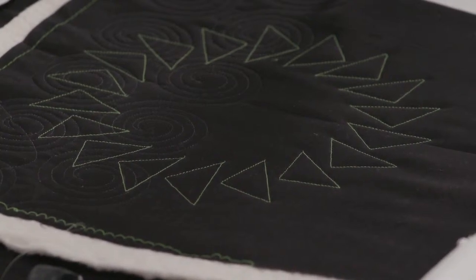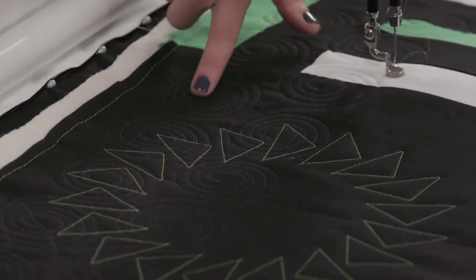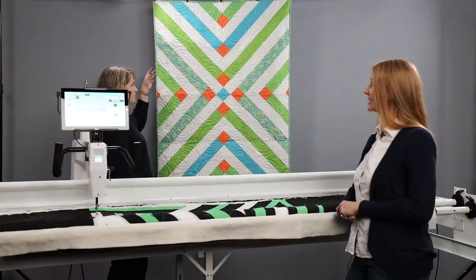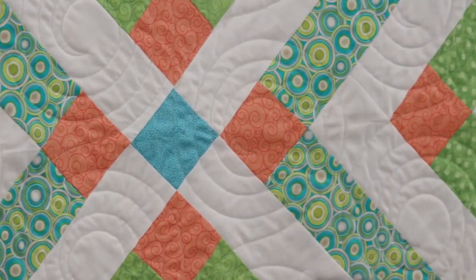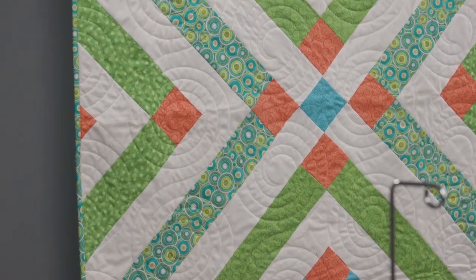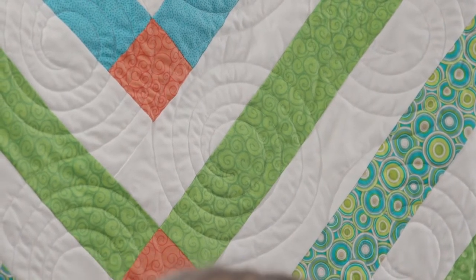That flying geese circle design will be included with the ProStitcher Lite software. In the background, stitched with clear monopoly thread, we have the double swirl. The same design is on the quilt behind us as well, just done in a larger size. With ProStitcher Lite you can change the size of the design: make it smaller for more density, or larger to stitch out faster. Same design, different look and feel by changing the size and layout.